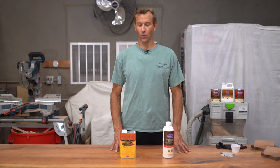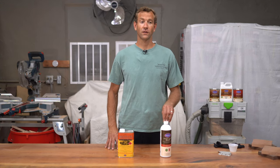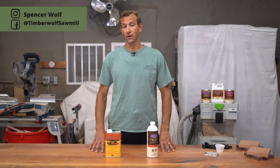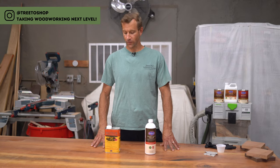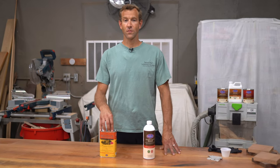Today we're going to talk about Water Lox's original sealer finish and their universal tung oil sealer. There are a couple differences between both products, so we're going to cover some of the main differences and then finish a piece of wood so you can see the main difference in how to apply it and some tips on how to do that properly.